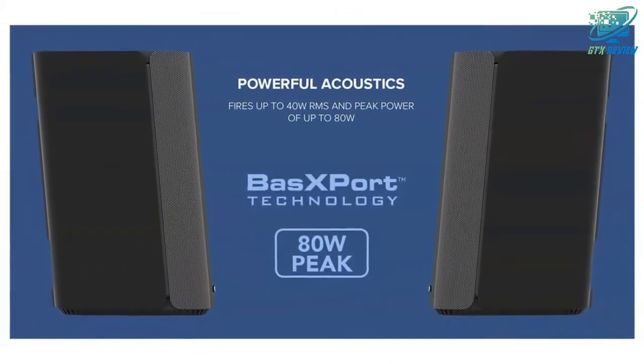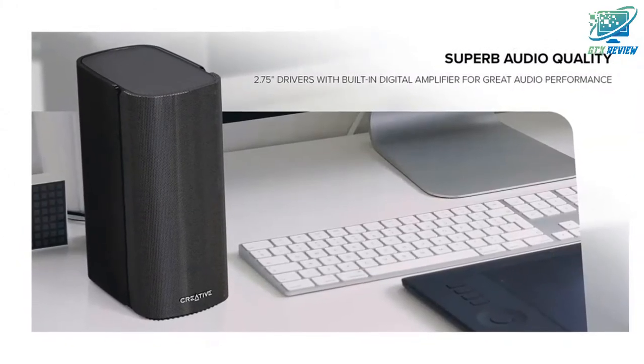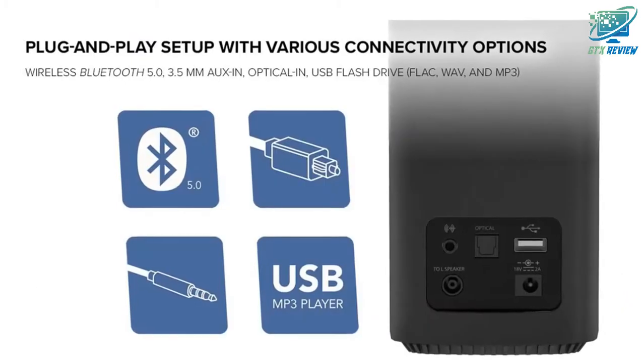Minimalistic 2.0 computer speakers with an elegant and minimalistic design that fits into any desktop setting. Perfect for desktop computers and laptops with limited tabletop space.